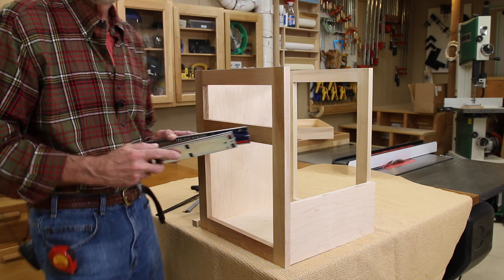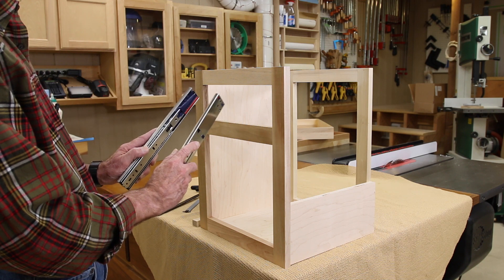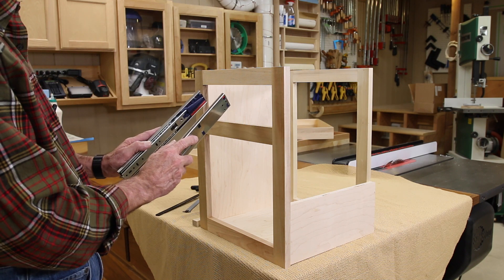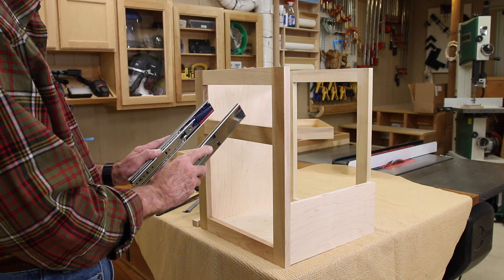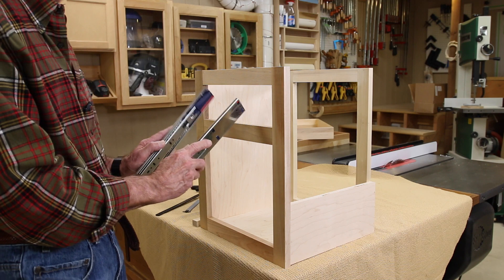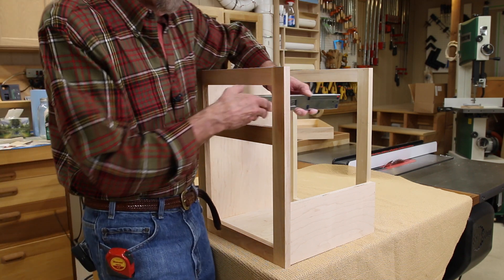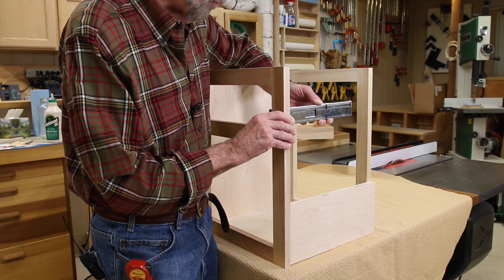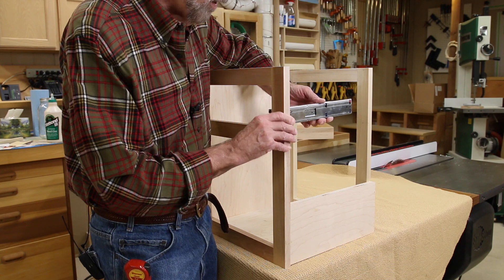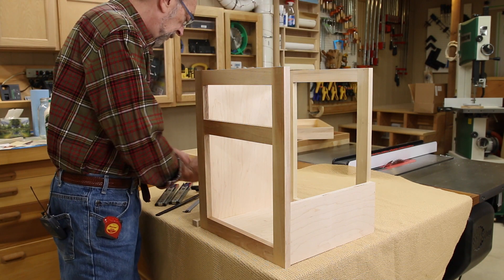The most important two considerations in installing mechanical drawer slides are: first, parallelism - these need to be not closer together at the back, not closer together at the front, but absolutely parallel with one another. And second, they need to be perfectly level with the cabinet - not going up, not going down.